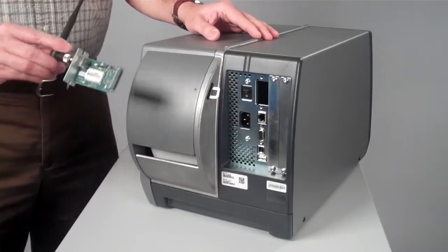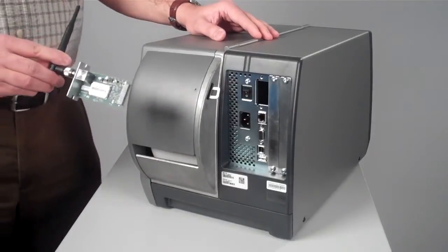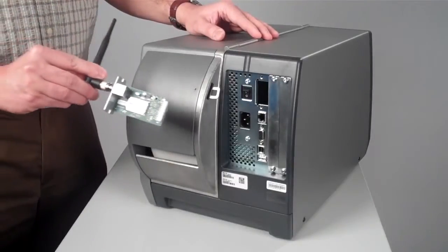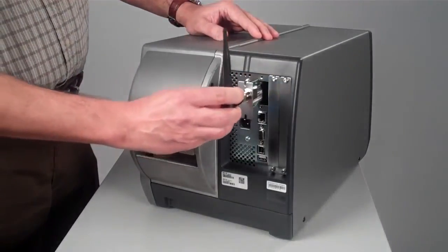Installation of the dual radio Wi-Fi and Bluetooth on a PM43 is one of the easiest to install in the market. It is a customer installable accessory and you just need to slot it from the back of the printer.